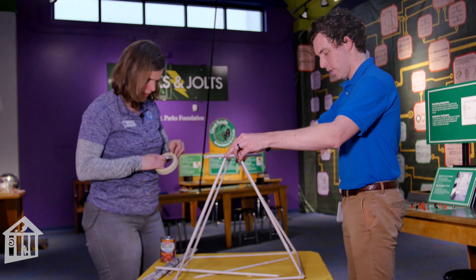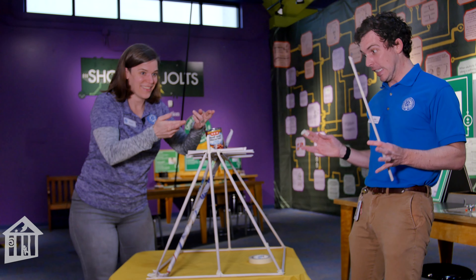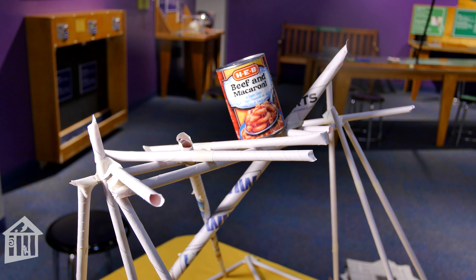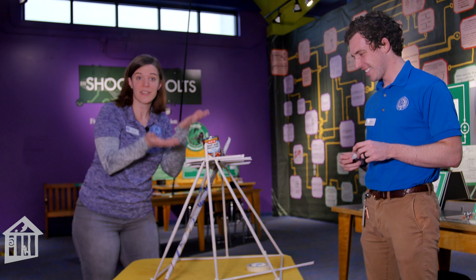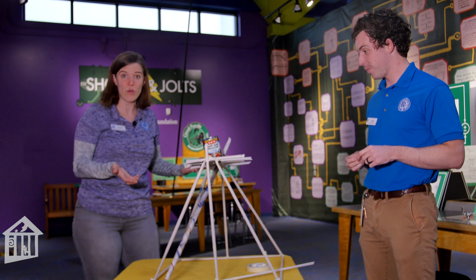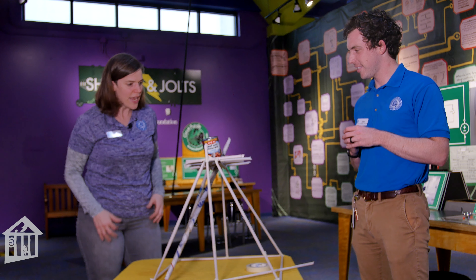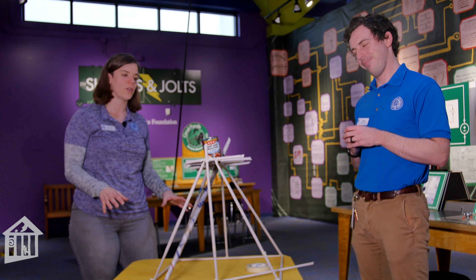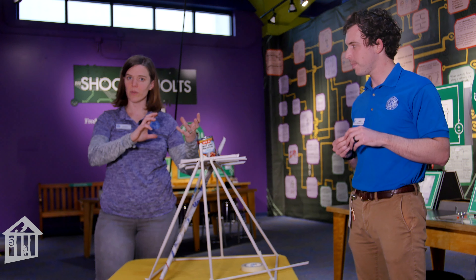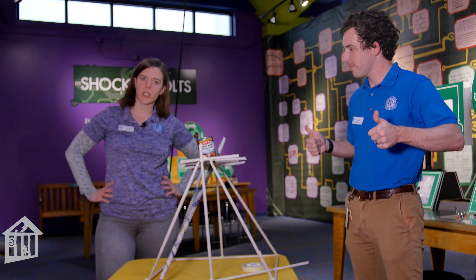It's holding so far, so good. Things we did really well: teamwork, creativity, and it is successfully holding our can — we're at about 25 seconds and counting, getting towards that one-minute mark. Things we could improve on — that's part of the engineering process, trying things out and seeing what works — is we could make this thing taller. We could make more dowels or create different structures. I think we could get it to about two and a half feet, but I'm pretty proud of this!